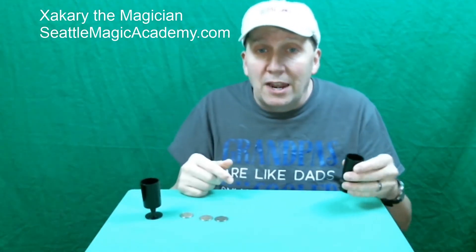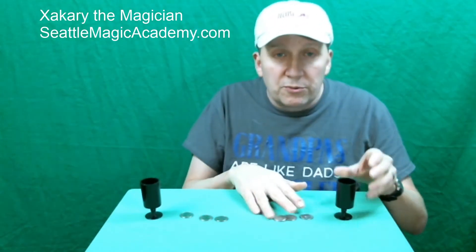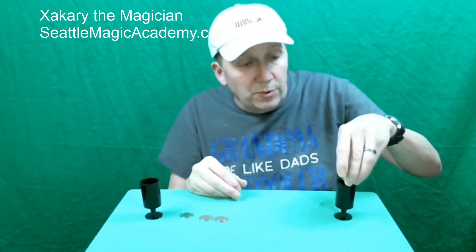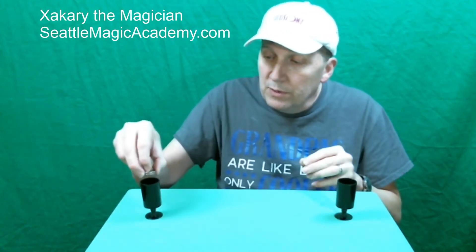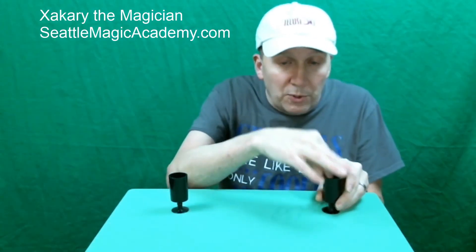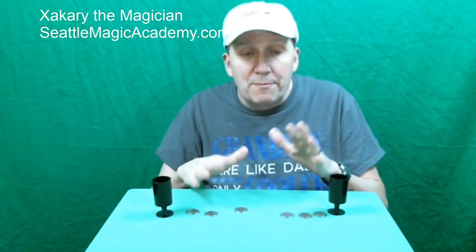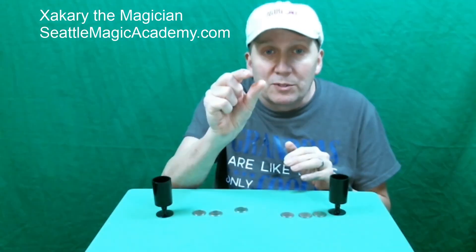And over here, because we added one, we have one, two, three, four coins. Alright, let's try it one more time. Let's put four coins in there, let's put three coins in there. Let's take the invisible coin and place it back on the table. So once again, we now have three coins in this cup, and three coins in that cup. Back to three and three and the invisible coin.